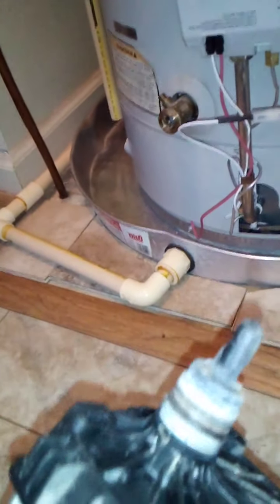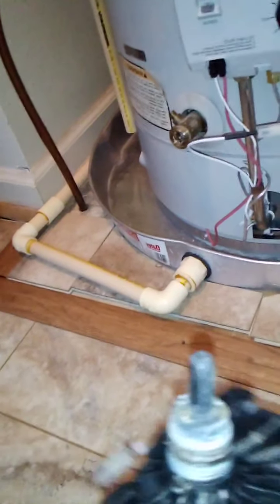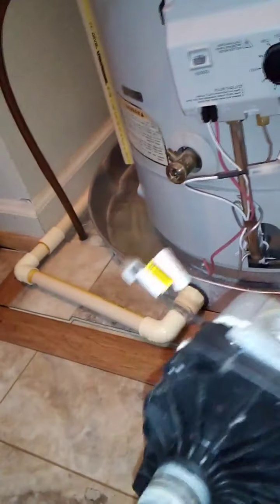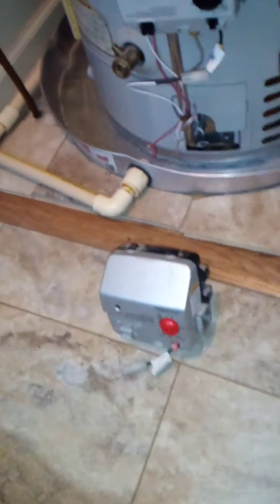Unfortunately my setup is different and I was uncomfortable performing the repair myself. Here's the old valve — the part that failed is this plastic part back here. As you can see, there's a tear in the plastic. I'm thinking it's because it got old; plastic gets brittle with age and eventually it cracks.